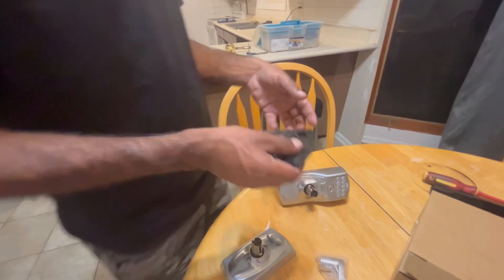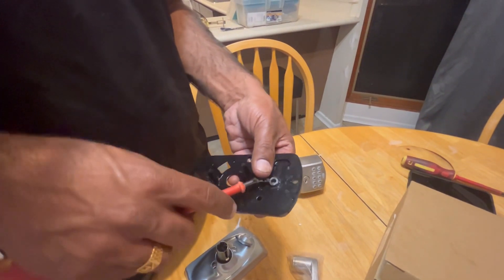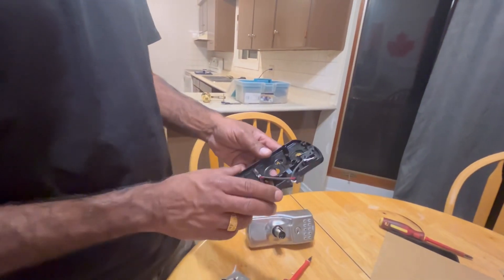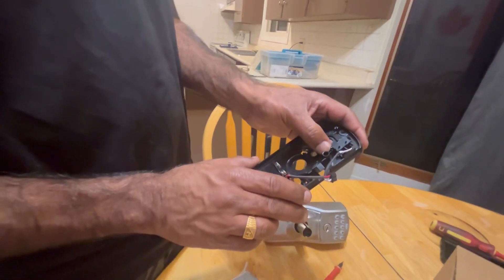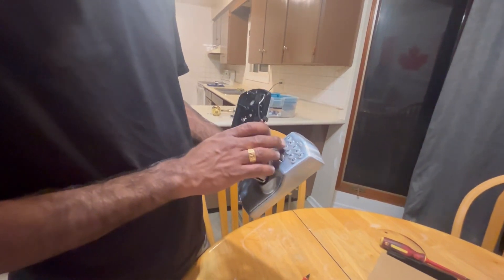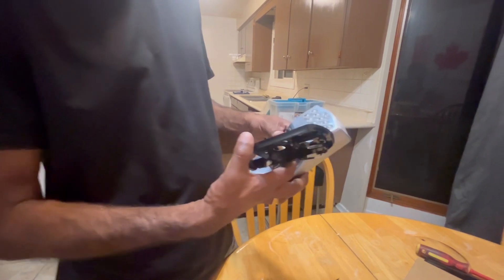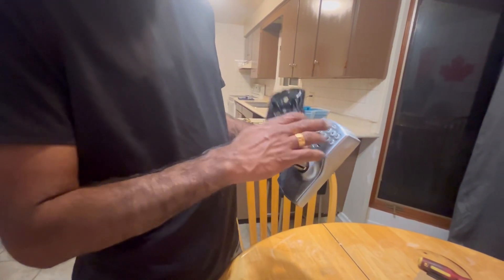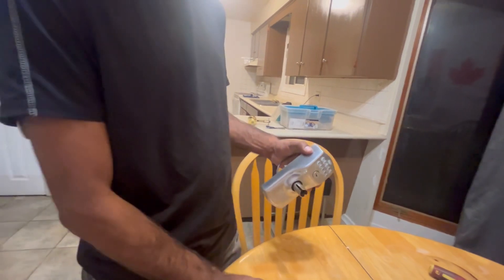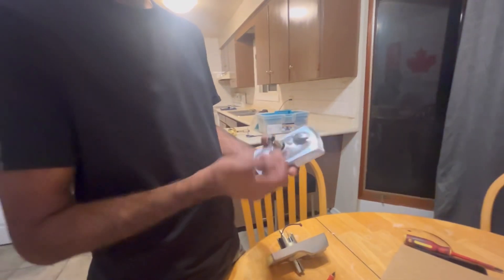Originally when it comes, you had to pry it with a flat screwdriver — this lock washer — pry it and it will come out, then you can take this piece out. Now once you install it without this piece, there's no way to put it into unlocked mode. From outside, whenever it's locked you have to put in the number to open. The door automatically locks whenever someone closes it and goes out — they don't have to worry about whether it's locked or not.